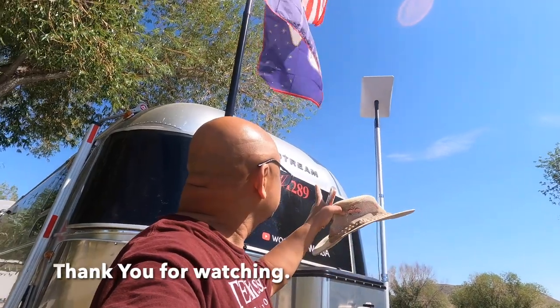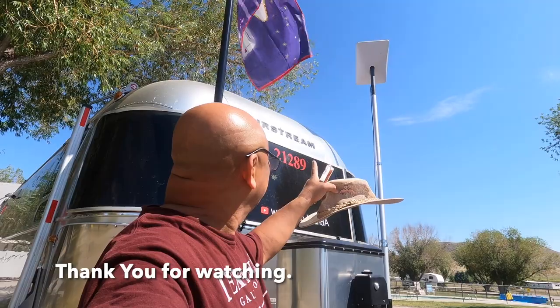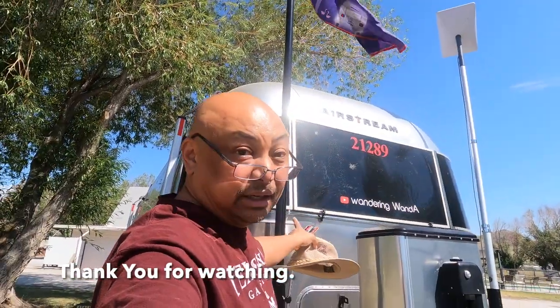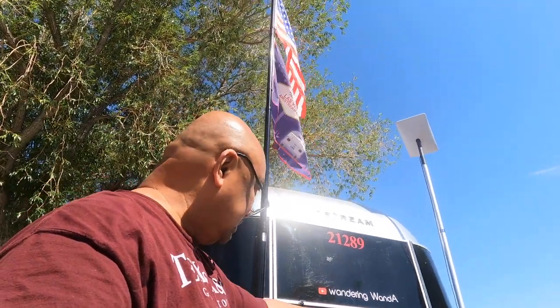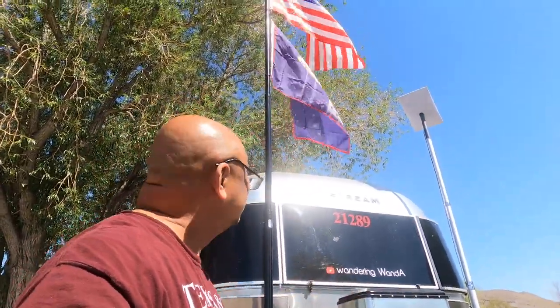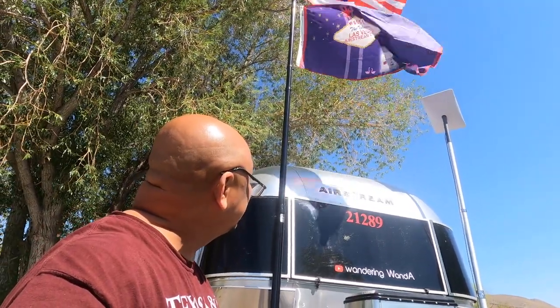Oh, there it is — Starlink. See, it's not touching. Starlink is on one side of the A-frame and the flag is on the other side. When we were at the rally, I noticed most people had either a flag attached or a Starlink, but not both. I wanted both, so this was my solution to it.